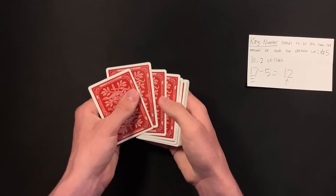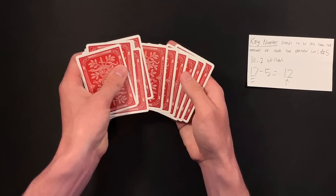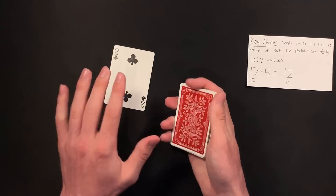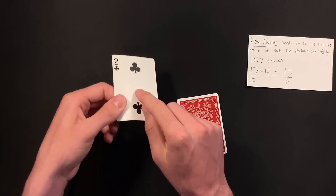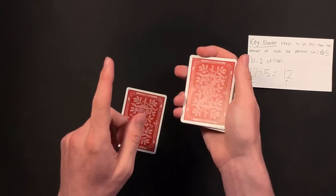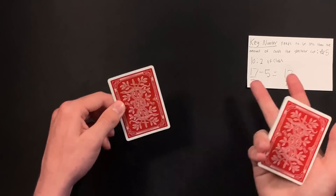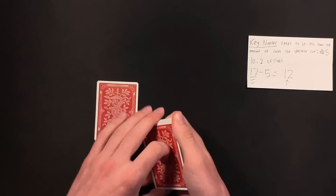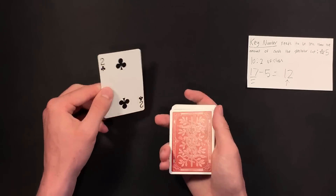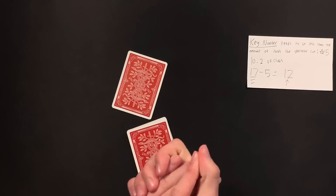You'll be doing small talk while performing the mental calculation: total cards (17) minus key number (5) equals 12. Then spread through the cards and tell your spectator a card is calling out to you. An easy method: count in blocks of three — three, six, nine, boom, twelve — and that card is your spectator's. You can say one card from the middle was really speaking to me, flip it over, and your spectator will be completely confused. Re-watch any parts of this tutorial you need to.